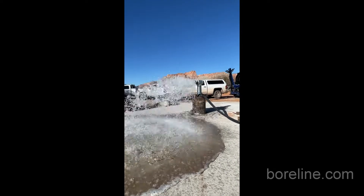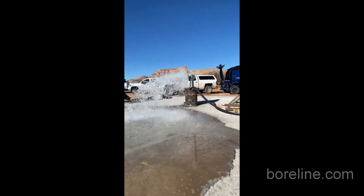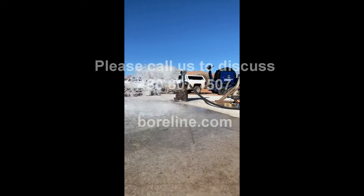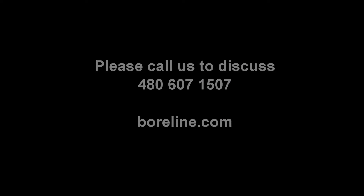So there you have it. Thank you very much. If you have any questions, please feel free to call us or check us out online at boreline.com.